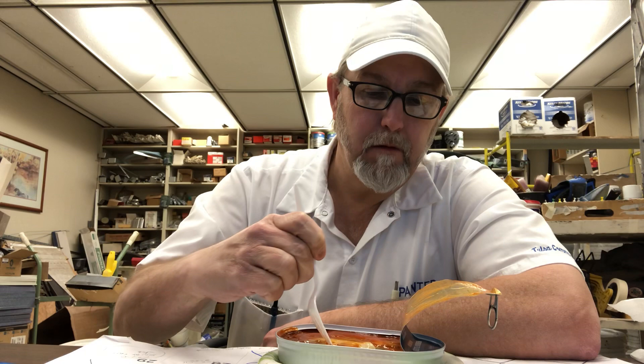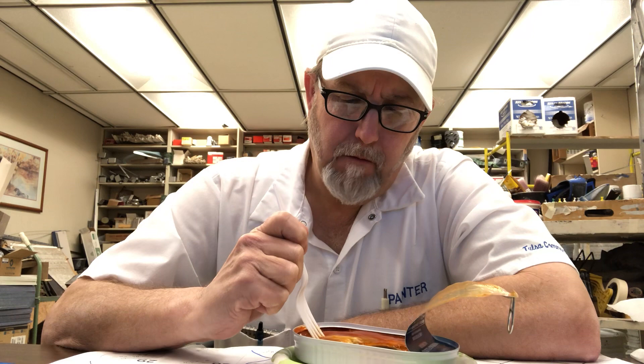Good flavor, good, good, good tomato sauce. Not getting any heat yet. Yeah, very good flavor.